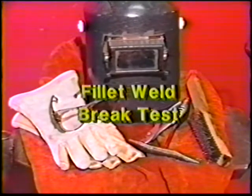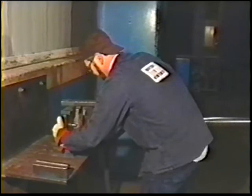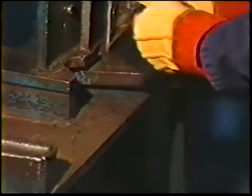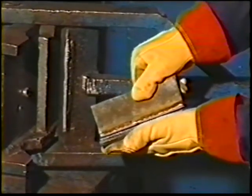The brake test, or fillet weld soundness test, should be performed with all protective clothing still on. One method is to place the workpiece in a press and squeeze it until it is flattened, or the piece can be broken or flattened by using a hammer, but only in an area where bystanders won't be hit by flying pieces. The break should be through the center or throat for the entire length of the weld.